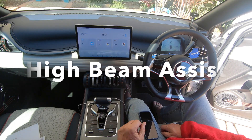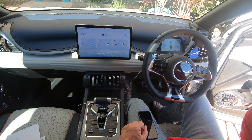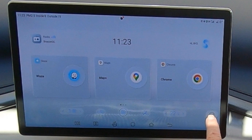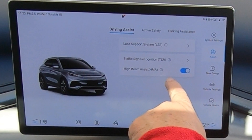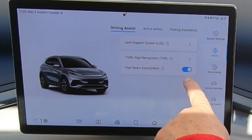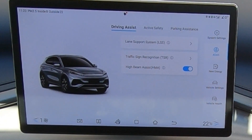You can have the high beams automatically adjust — turn on and turn off. Go to ADAS, then driving assist, and you've got high beam assist which you can turn on or off.